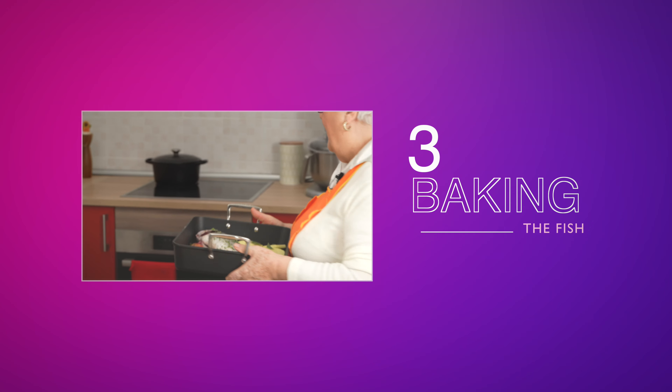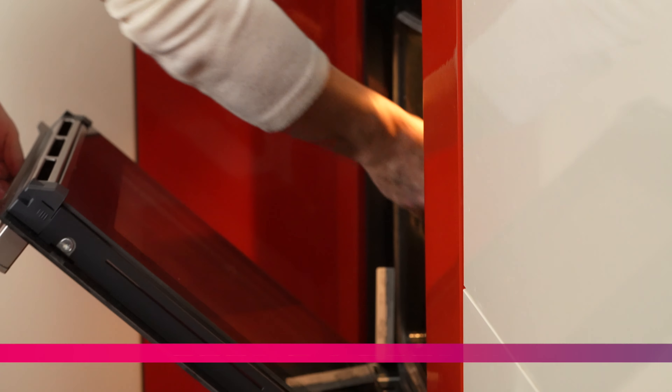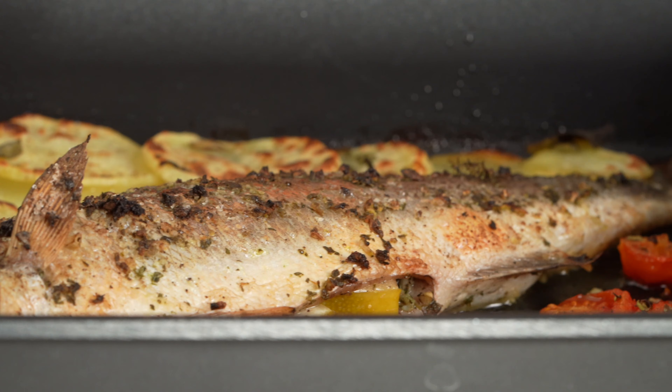Now that we've prepared the fish, Lulu says it's time to head to the oven. Bake the fish in the middle of the oven for about 20 minutes. You can finish it off under the grill for three to five minutes — but watch it carefully to avoid burning it.